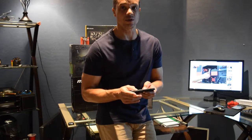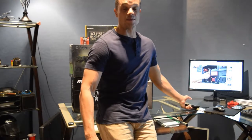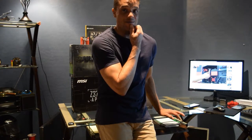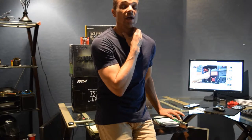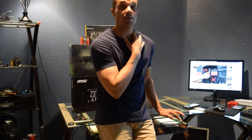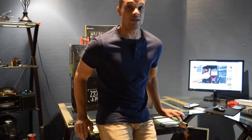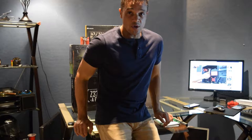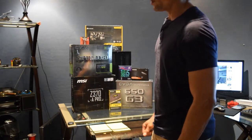I looked again and thought, hold on, it's only 8 gigabytes - how am I going to play my games, stream, and edit with 8 gigabytes? There's no way. My old laptop only has 4 gigabytes of RAM and it takes forever to process anything. So I needed an upgrade - I need to build myself a computer, and I'm going to show you guys how to do it.